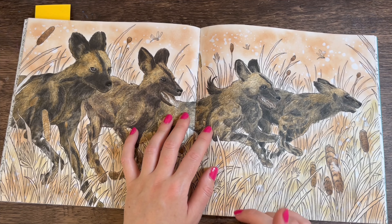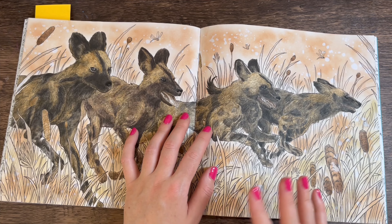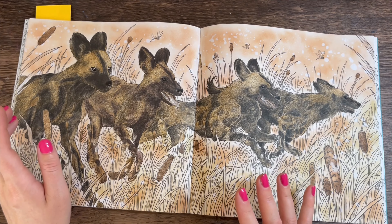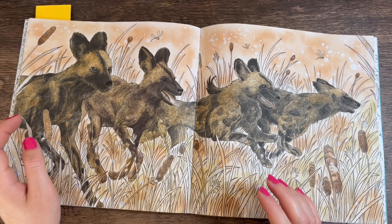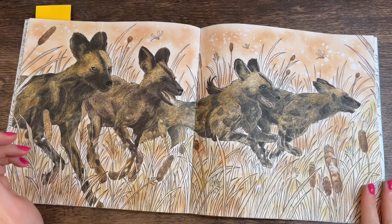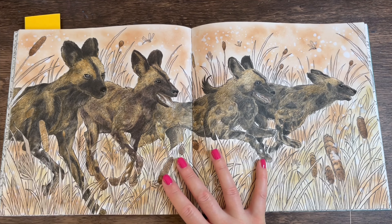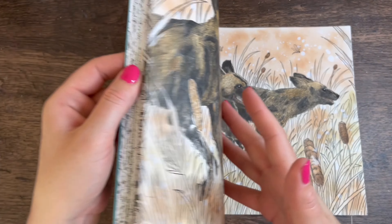The actual dogs were done with Derwent Inktense pencils — there's a video of me doing that on the channel, I think one real-time and one time-lapse, under my playlists in colour-alongs or time-lapses. It was really fun. The Inktense pencils just have the perfect colours for these wild dogs. I didn't feel the need to colour the grass — I wanted the dogs to really stand out, so I just left the background as the distress ink and kept it pretty basic.